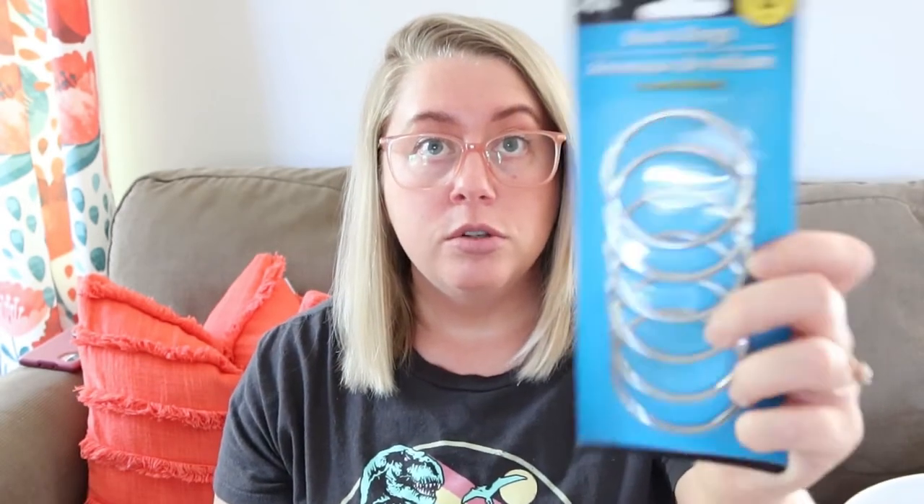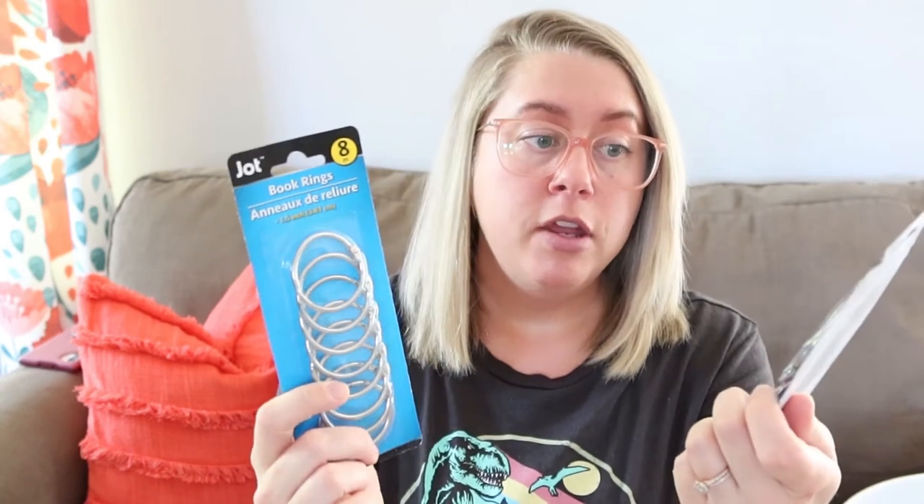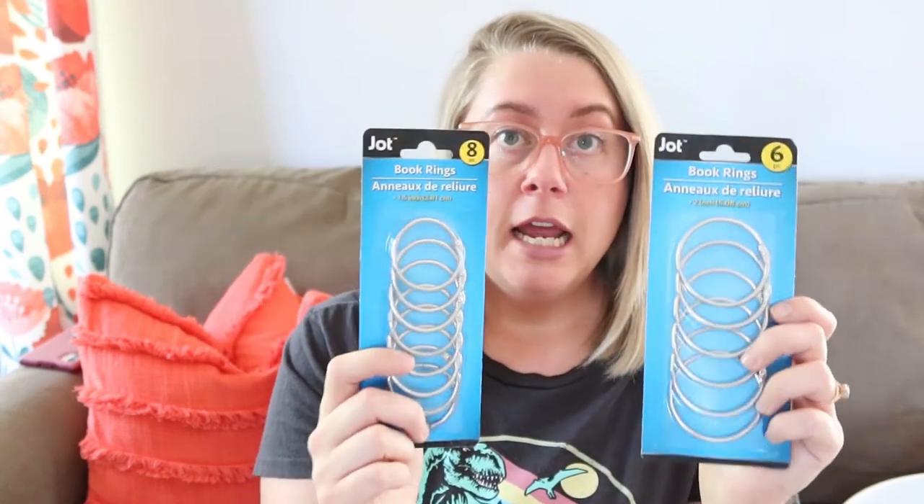I picked up book rings — you can get the large in a six-pack and the smaller ones in an eight-pack. I'm going to use these for my different types of ponytail holders because I have thin ones, small ones, big ones, fat ones, and I can organize them better. These are also going to be used in my car kits for ponytail holders, because me and my daughters are a hairy bunch and we need something to hold it back just in case.